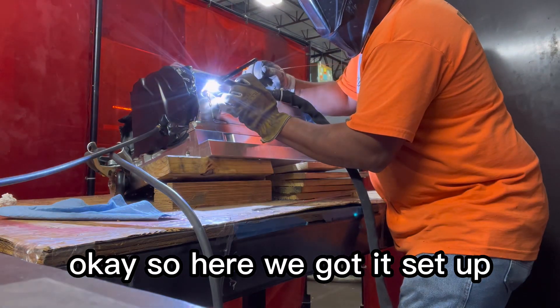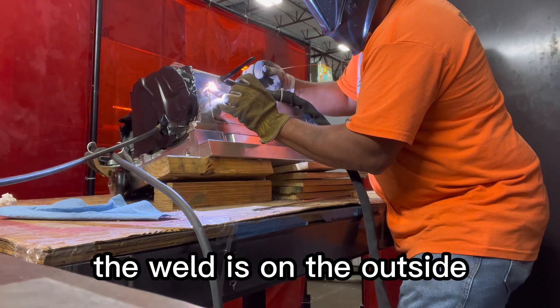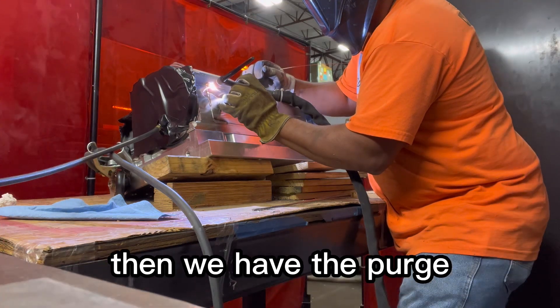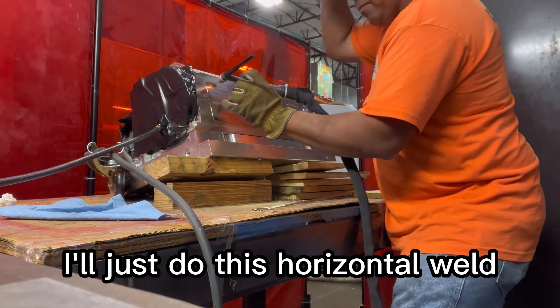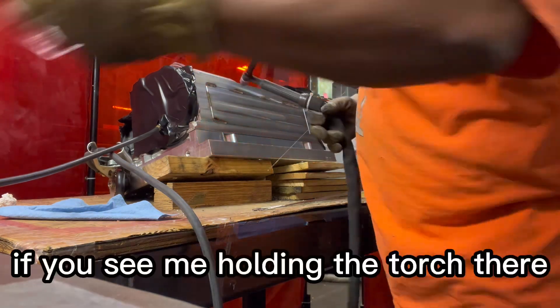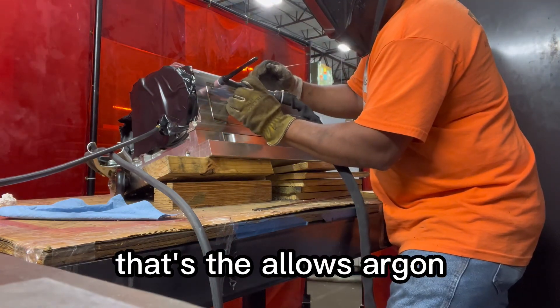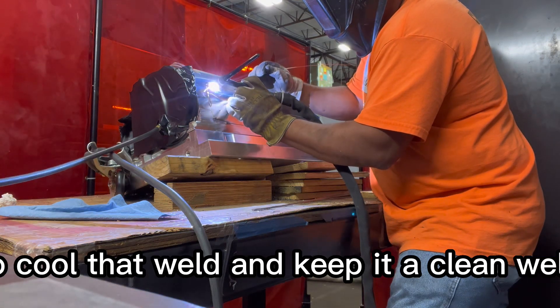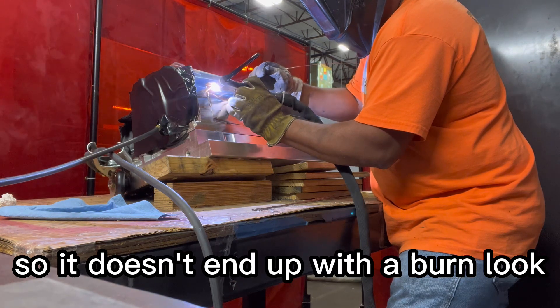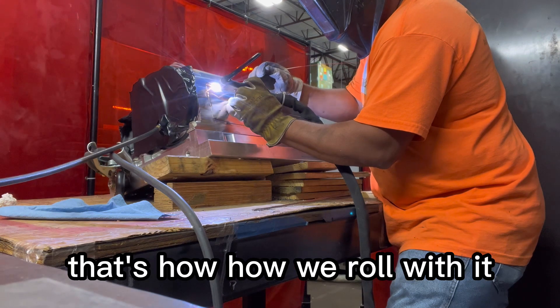Here we've got it set up. I've got the TIG torch ready and we're welding. The weld is on the outside, and we have the purge — the argon — going on the inside. I'll just do this horizontal weld. If you see me holding the torch there after I finish welding, that allows the afterflow of argon to cool that weld and keep it clean so it doesn't end up with a burnt look. That's the purge setup — that's how we roll with it.